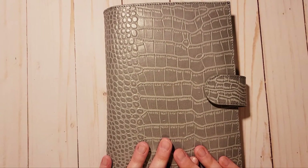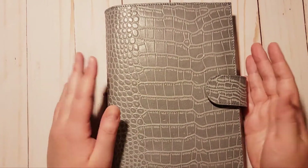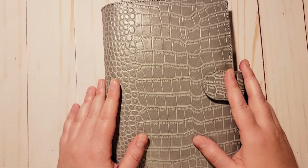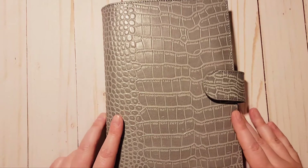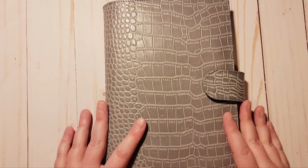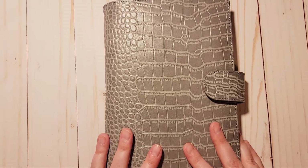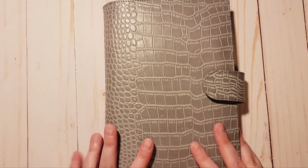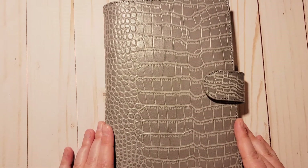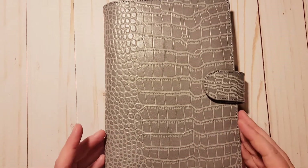Hi everyone, welcome to my channel, my name is Carly. Thank you so much for joining me today. This is my new gray croc A5 Moterm cover and I absolutely love it — I'm actually surprised at how much I love it. I've mentioned in a past video about getting an A5 book kind of like a notebook, and I'm going to walk you guys through the setup and show you what the Moterm looks like inside.